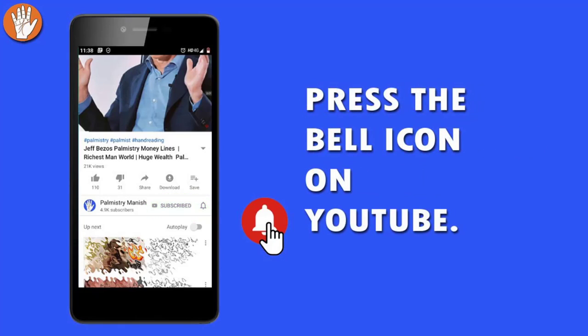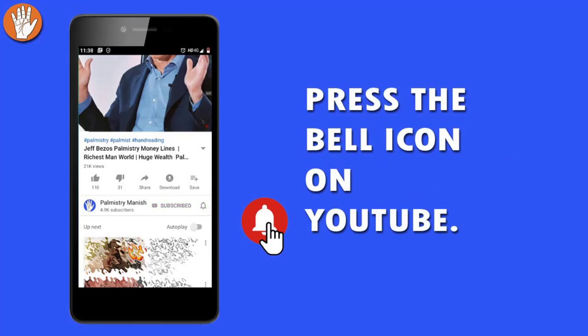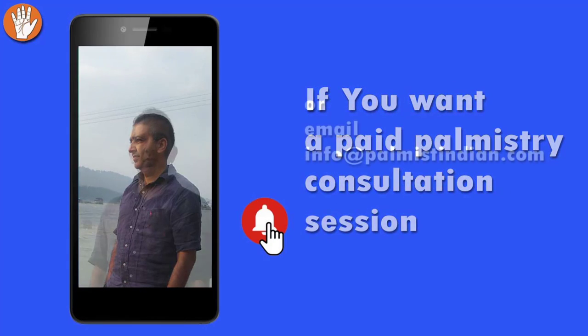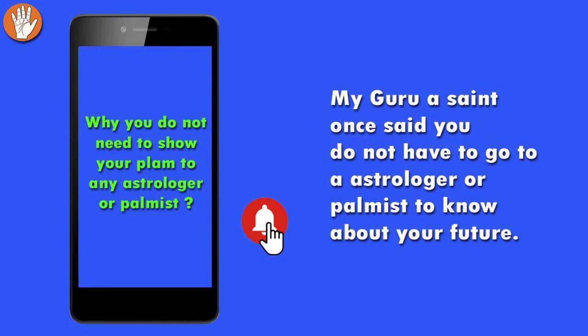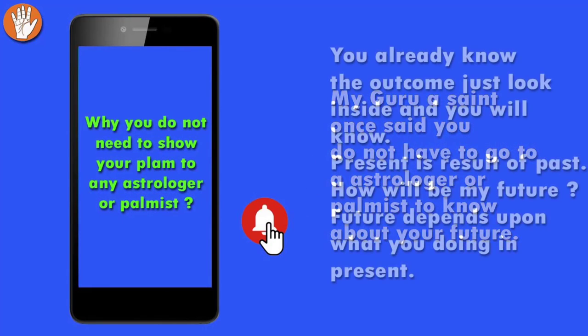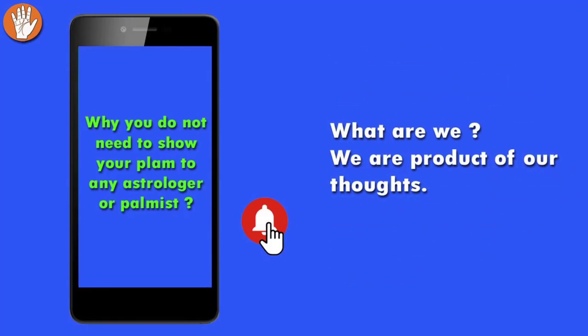Hello everyone, press the bell icon on YouTube and don't miss another update. You can contact me on my email address or phone number. You don't need to show your palm to an astrologer. The present is a result of the past; how will be my future? Future depends upon what you are doing in the present. What are we? We are the product of our thoughts.